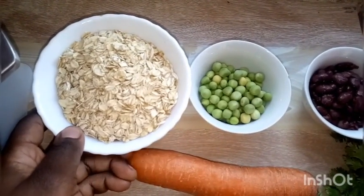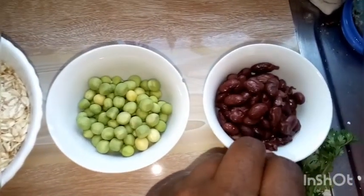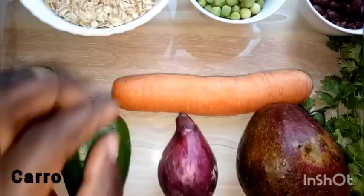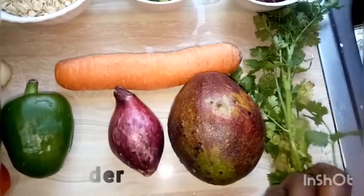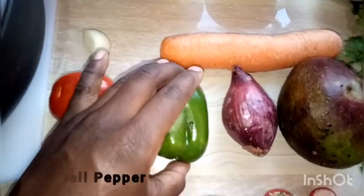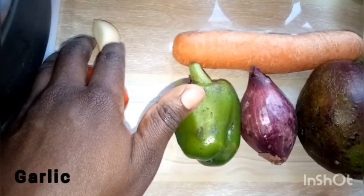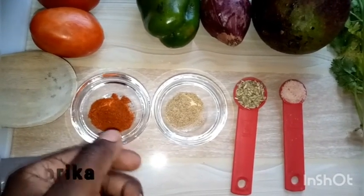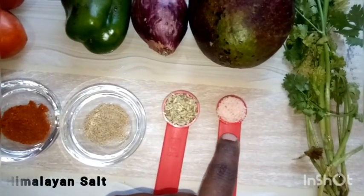We have a quarter cup of green peas — you can use French beans instead. We have a quarter cup of kidney beans which are cooked, one fresh carrot, an avocado, some coriander or parsley, red onion, green bell pepper, red tomatoes, and a clove of garlic which we will grate or dice into small pieces. We also have paprika, cumin powder, oregano, and salt.